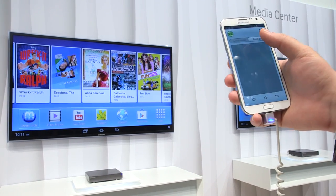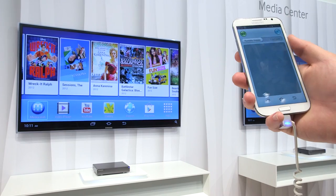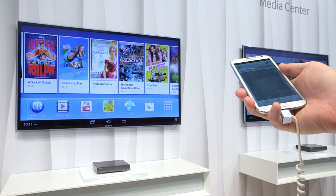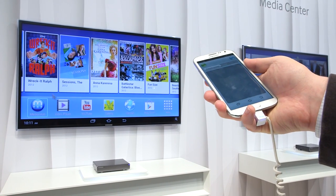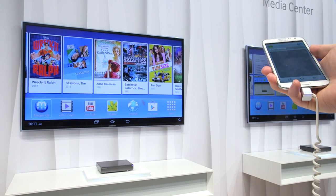You can also — and this is really cool — use this as a remote mouse instead of a touchpad. It's like I'm pointing the GS3 at the screen, but I'm not. I think it's all controlled with accelerometers, but you can see the pointer up there.